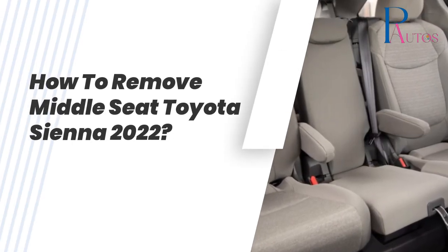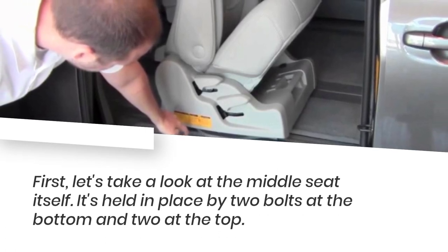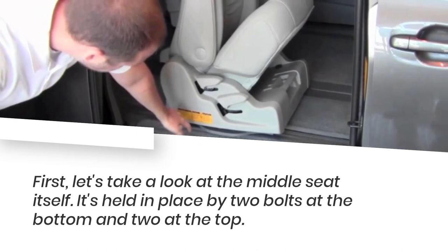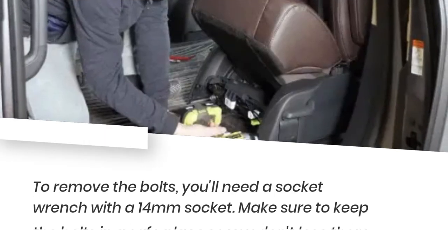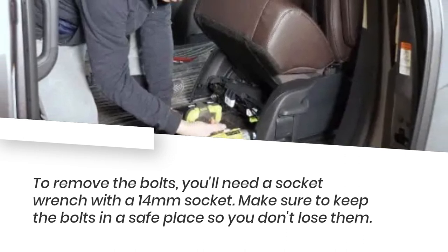How to remove the middle seat in a Toyota Sienna 2022. First, let's take a look at the middle seat itself. It's held in place by two bolts at the bottom and two at the top. To remove the bolts, you'll need a socket wrench with a 14mm socket.